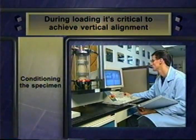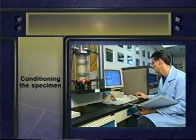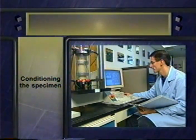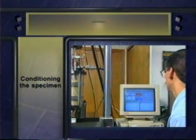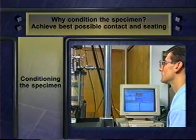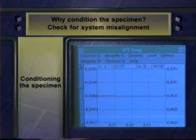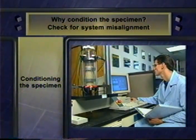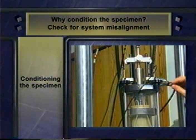A series of loading cycles will condition the specimen. P46 specifies 500 to 1,000 repetitions. Details on the confining pressure and the magnitude and waveform of the load pulses are in P46. There are three reasons for running these conditioning loadings. First, you need to achieve the best possible contact and seating between the many components under load. Second, you monitor the two LVDTs to be sure they're being displaced similar distances. If the displacements do not meet the specification in P46, it usually means there's some misalignment of the system, which you must investigate and correct before continuing.